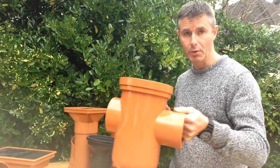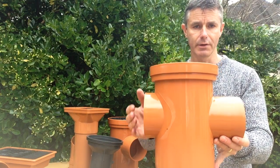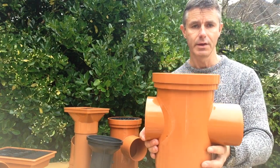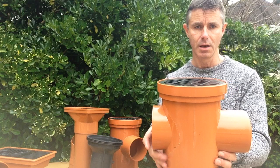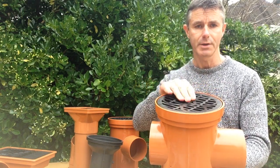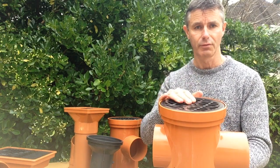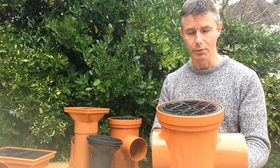Another popular option is a back inlet bottle gully. The inlet is very slightly higher than the outlet, and this allows you to make a connection in line in the middle of a drainage line. That's usually used for rainwater pipes, or perhaps in the middle of a paved area such as a patio or a courtyard, to collect rainwater and put it into a surface water drain.